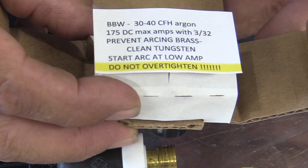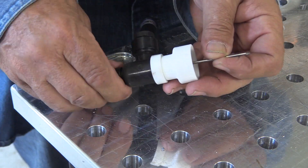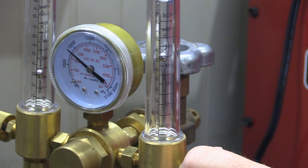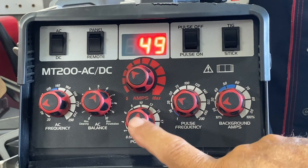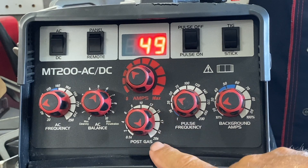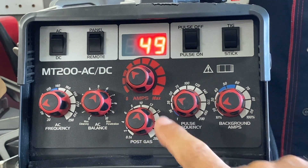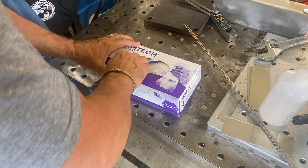Titanium loves argon, so I'm using this oversized flood cup from Furick — he calls it a sippy BBW, it's made from thermoplastic. I'm going to need about 40 CFH on the cup and about 15 to 20 on the fixture. I'm setting my machine at 49 amps but I'm using the foot pedal. For post flow I might normally run it to the max, but my fixture has chill blocks that pull the heat out rapidly, so I'm going to set it at about 10.